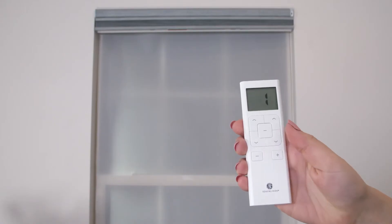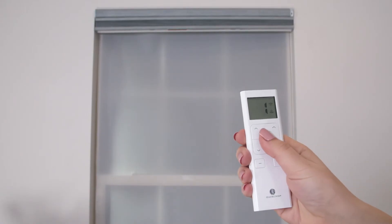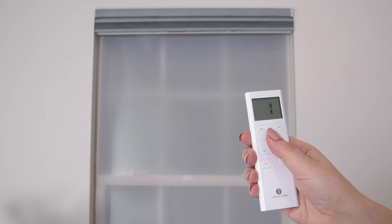Choose the channel you want for this shade, press and hold stop, and the shade will jog again. You're done! It's that easy!